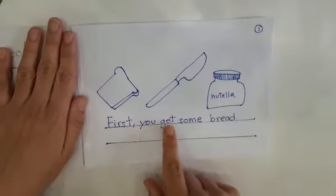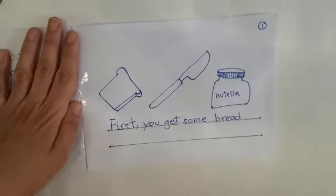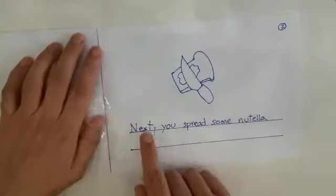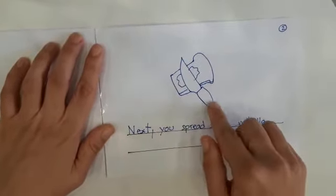First you get some bread and I drew some bread here. You see I have some sight words too like you, like some. Next you spread some Nutella and I drew a slice of bread and a knife.